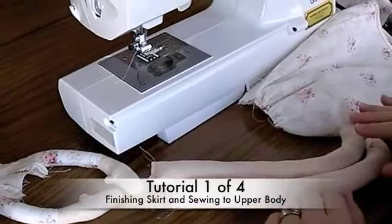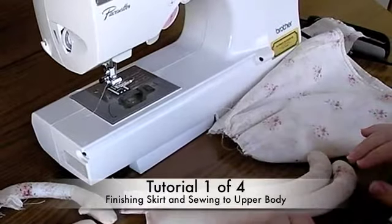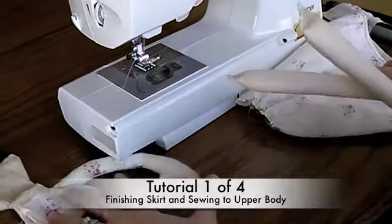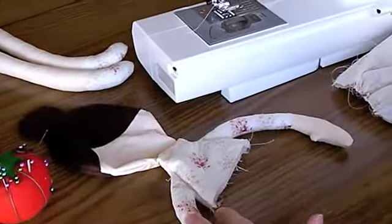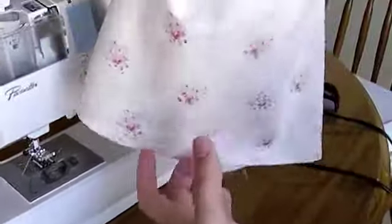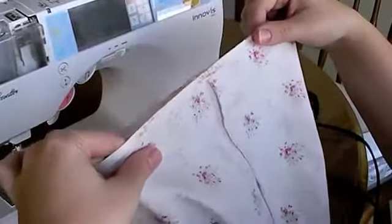Hi, this is Sarah of Bit of Whimsy Dolls and today I'm continuing the Jane pattern and we're going to put her skirt on. So you can see here, I have the body, the top of the body, the arms and the head sewn together and turned right side out. I have the skirt — I sewed up the short length and then hemmed one side.